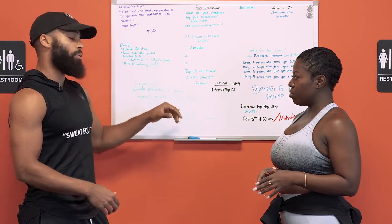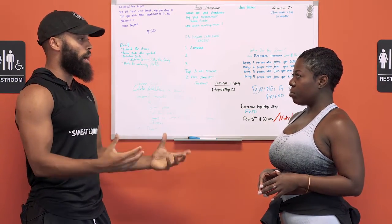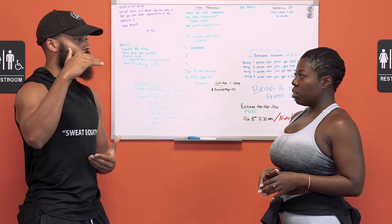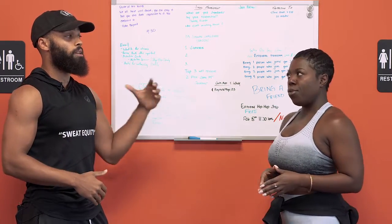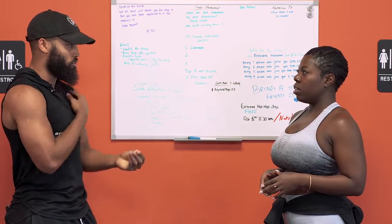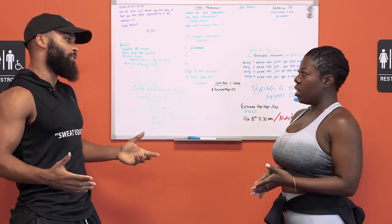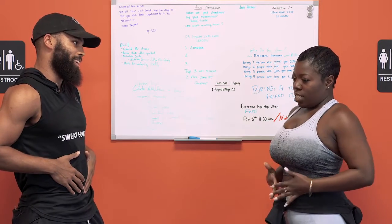After that, we're going to focus on compound movements. What that means is you want to focus on using your whole body so you can really focus on burning more calories and targeting fat loss — toning the upper arms, your shoulders, your glutes, and also the abdomen area as well.